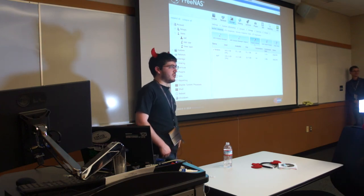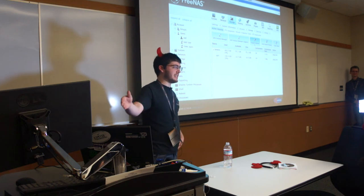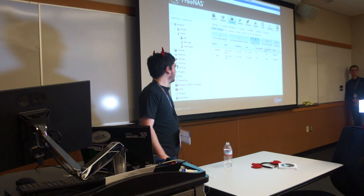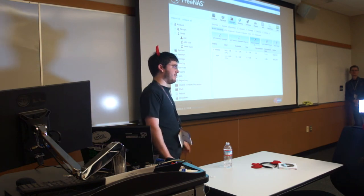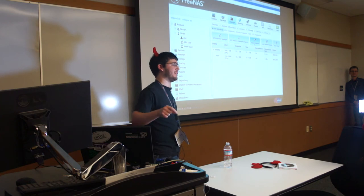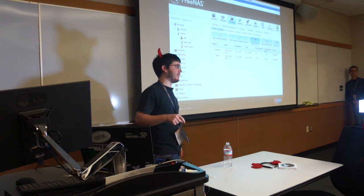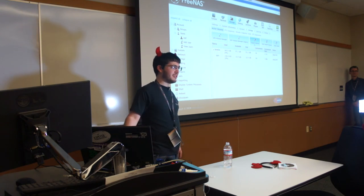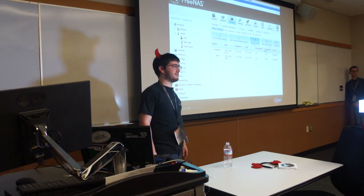Every time you upgrade, back up your config because the upgrade migrates the database to the next version — you won't be able to roll back unless you keep a backup. If you have kids, I actually recommend you put the flash drive on the internal USB header so they can't pull it out. You can put it on an internal USB header and be just as well off. If the dog ate your USB drive, that's how you recover.